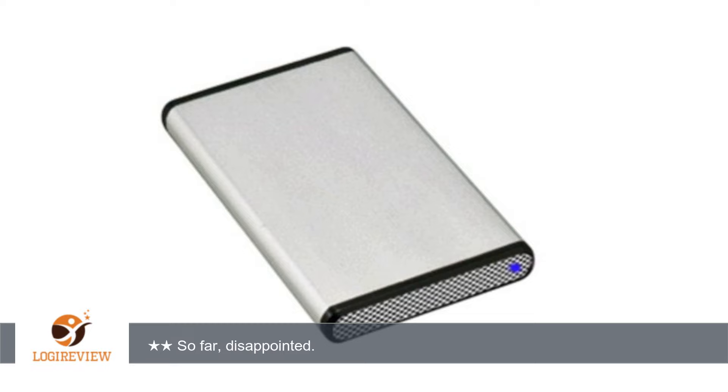A customer wrote: I bought the drive with many expectations, based on some other reviews, but I am not very happy so far.